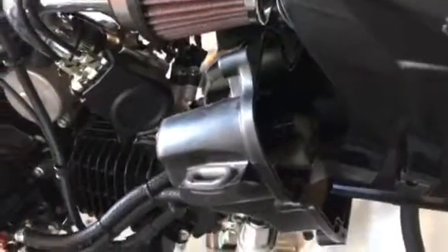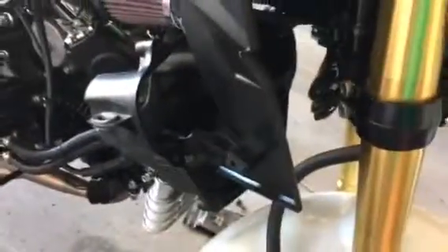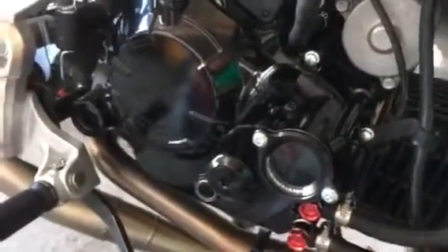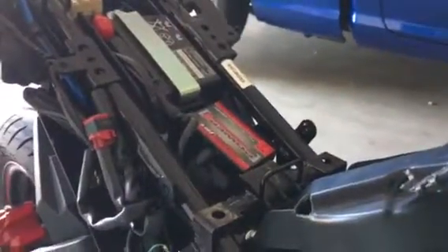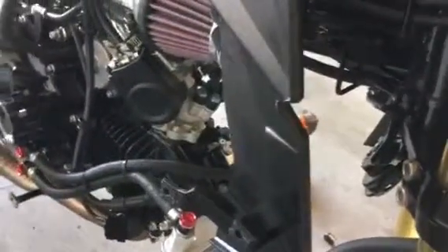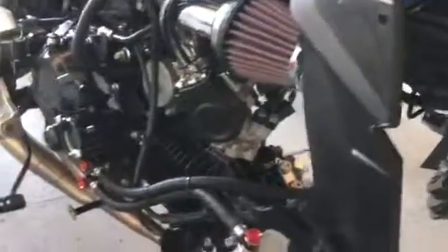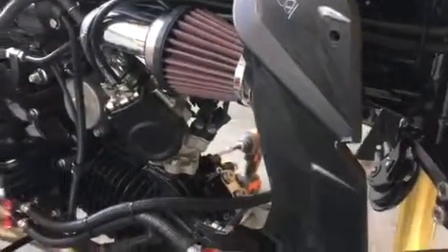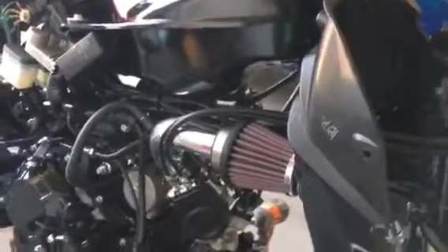Everything will be nice and tight — otherwise your fairings will flop in the wind. I also went ahead and put on a Kotaku oil cooler, which matches the Kotaku cover I already have on the side. I also added the Power Commander 5. Anyway, the fairing support was a big thing for me, so hopefully this helps you guys doing the same thing. Happy motoring, talk to you later!